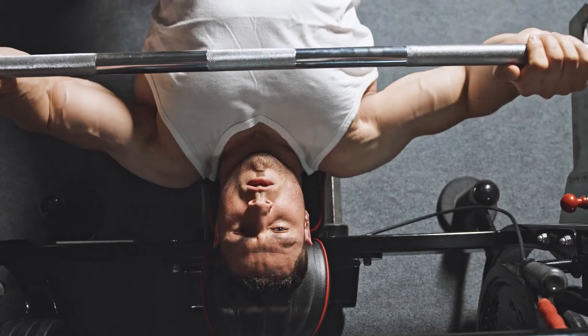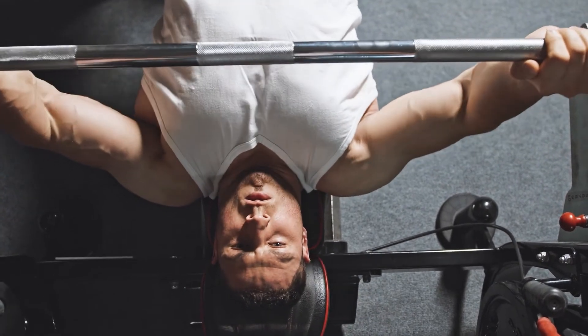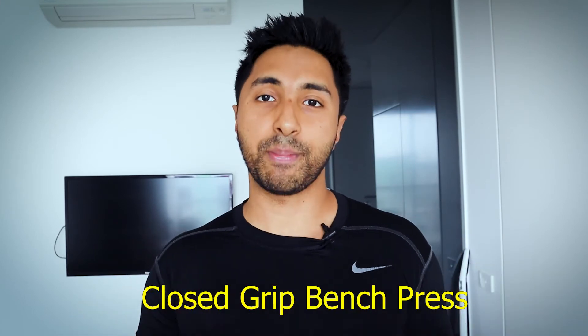If you grip the bar at medium width, it'll work generally the entire chest. If you grip at wide width, it'll work the wider, outer portion. For example, a flat bench press with a wide grip works the outer part of the middle chest thickness. If you want to work the inner portion of the middle chest, do a flat bench press with a close grip — that's called a close grip bench press.